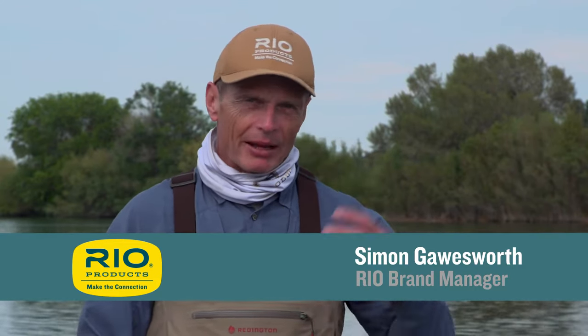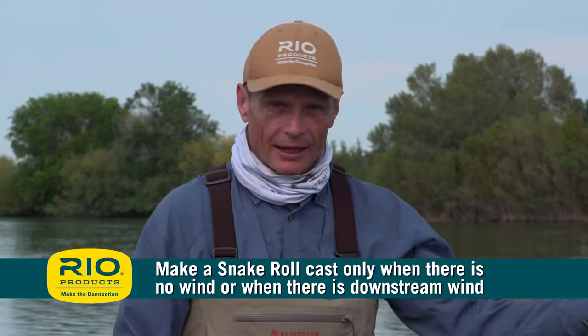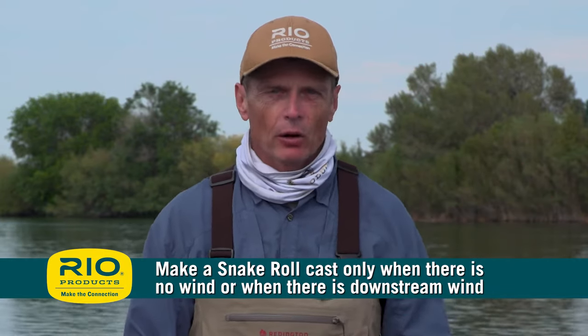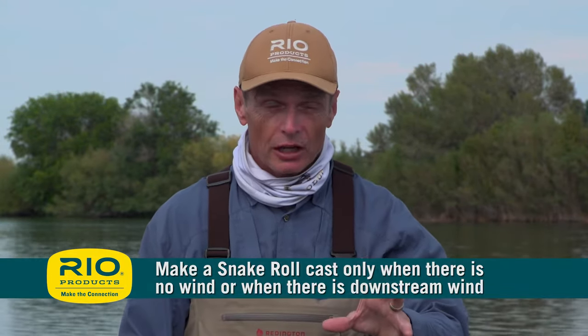The snake roll is a very dynamic, high line speed cast, and it has what's called an airborne anchor — the line's in the air all the time. A couple of things to know: this cast is always done when there's no wind, like now, or when there's a downstream wind. Those are your perfect times for a snake roll. This is not a good cast when the wind's going upriver, because the line will blow right into your face and snag you.